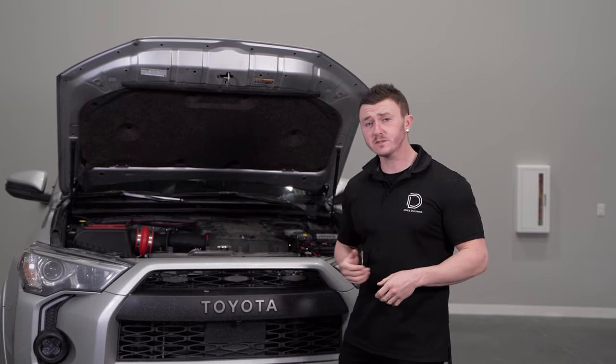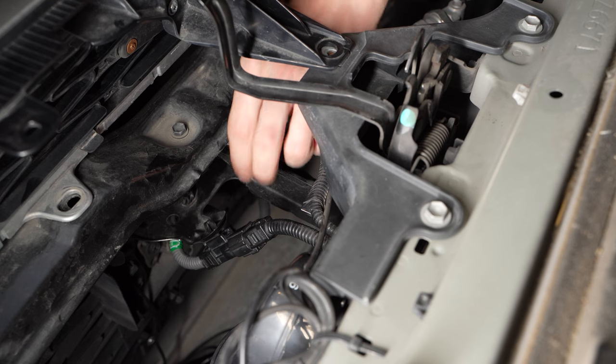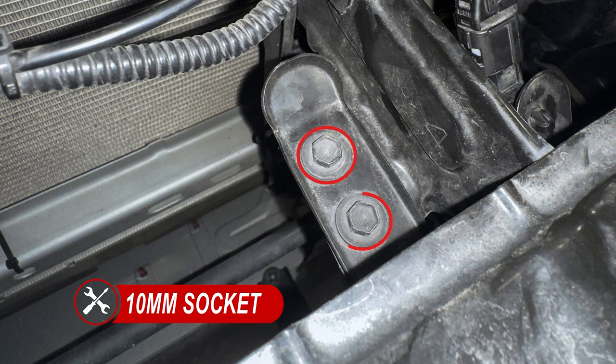Next, if your vehicle was equipped with Toyota's Safety Sense feature, we'll need to disconnect it. You'll see the connector centered behind the grille, just a little bit underneath the hood latch. Then two more 10mm bolts to remove on the other side of the connector that's secured to the vehicle.